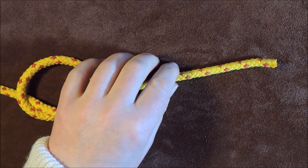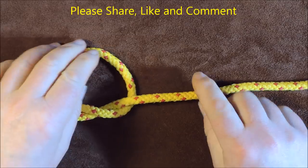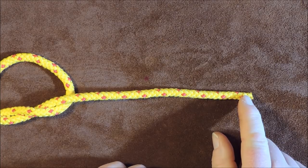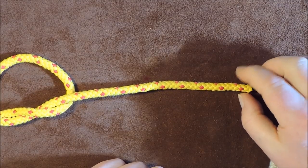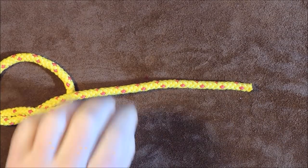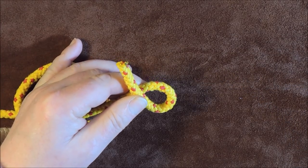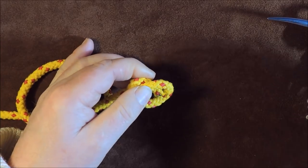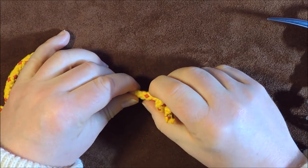So we tie one overhand knot — simple, wasn't it. Now we're going to do exactly the same again on the actual end here. We've got our overhand knot which is going to be part of the loop, and then in this piece here we're going to tie another overhand knot but pull it tight so that we end up with a stopper knot. It doesn't necessarily have to be an overhand knot — if you want something more decorative, tie something a bit more decorative. So I'm going to go over like so, forming a loop, and bring that working end up through that loop and pull it tight — just a simple overhand knot.